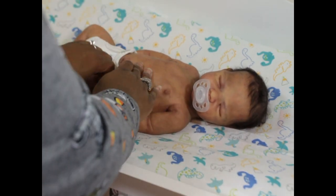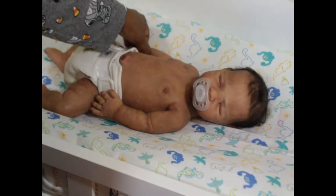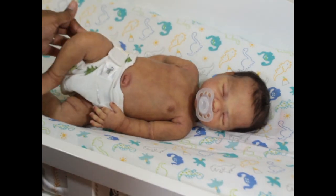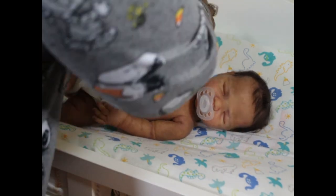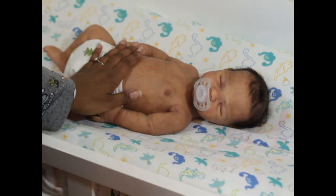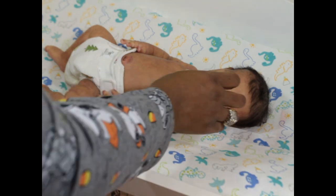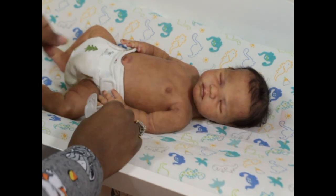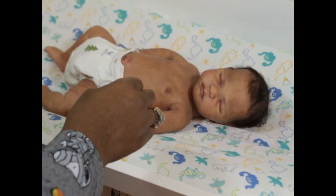These diapers actually fit really well around his navel — a perfect fit. This is a size one diaper and it fits really good on him.